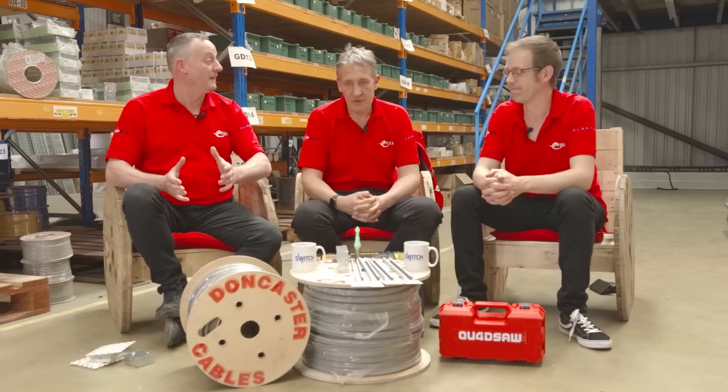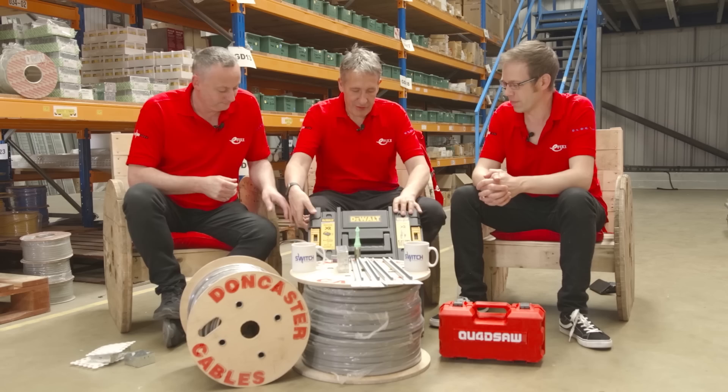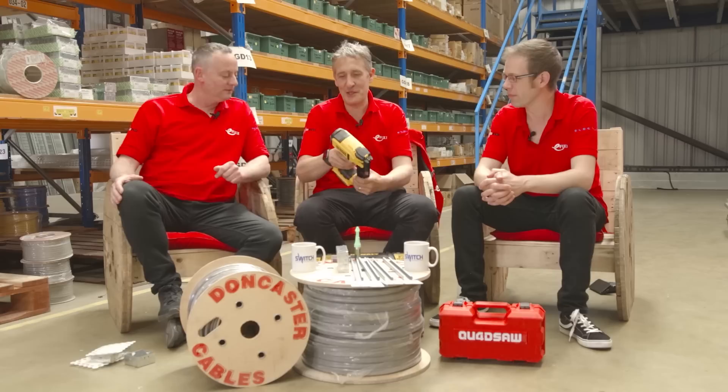We're here at Switch Electrical Wholesale in Peterborough and we've got another roundup of products. We're looking at products for the first fix of an electrical installation — products that should save electricians time. So if we start off with you Gordon, what have you got?